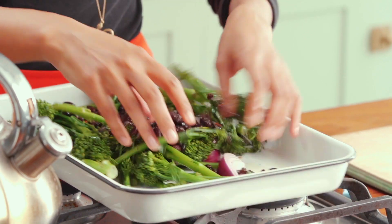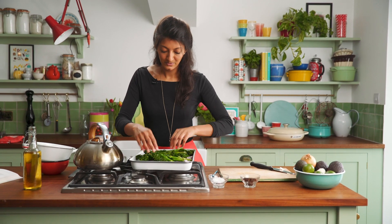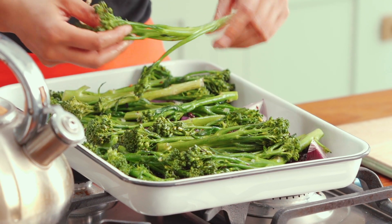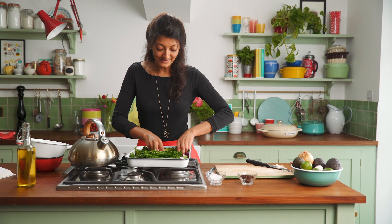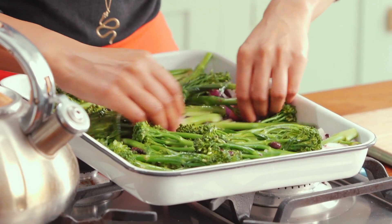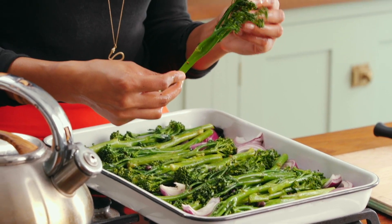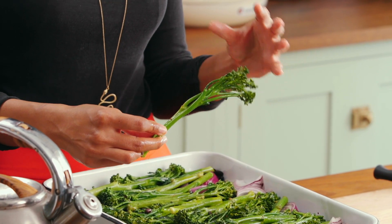Give these all a really good mix and then this is going to go into the oven for 20 minutes. You can see that the broccoli comes up beautifully green when you blanch it like that, so it will look even nicer when you come to eat it as well. I'm going to pop this into the oven now at about 200 for 15 to 20 minutes. What I'm looking for is for the broccoli to go nice and crisp and charred on the edges, and the black beans should be really nice and crisp as well.